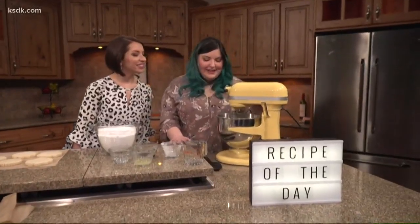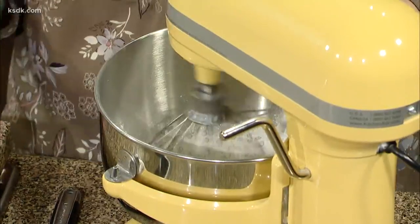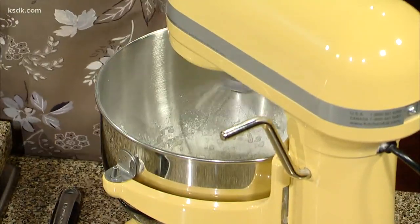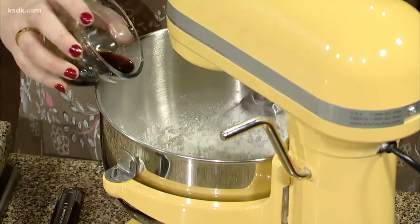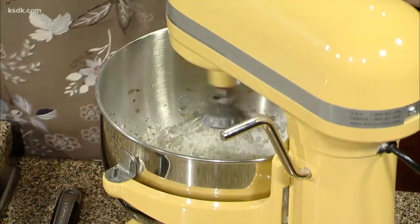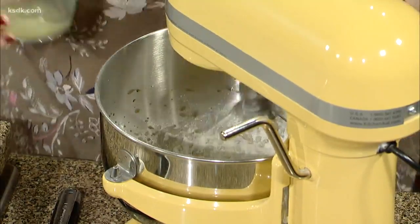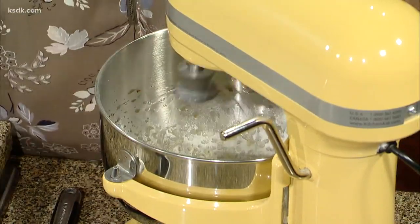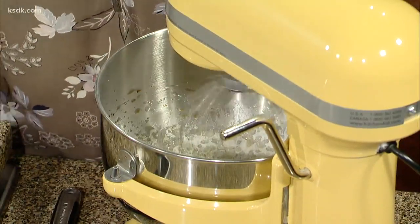So then you want to just get this a little foamy. And what kind of sugar? This is just meringue powder and water. Then you're going to add your extract — I use real vanilla and the juice of an entire lemon. That's the key ingredient. It actually gives flavor and it's going to stabilize your icing a little bit, too.